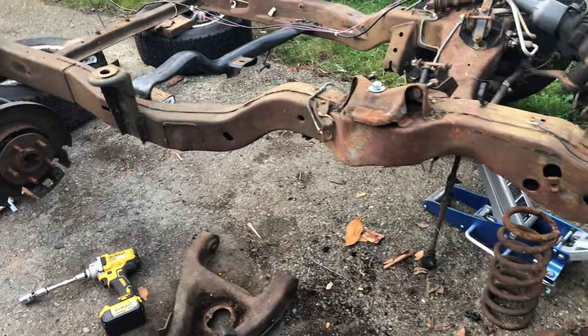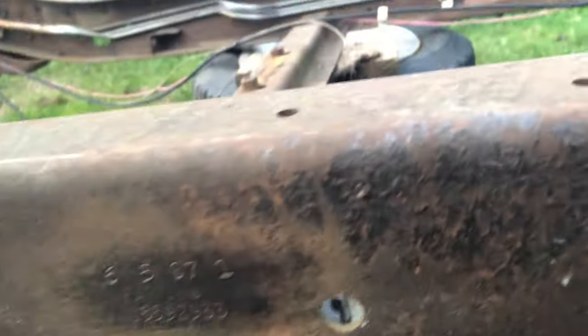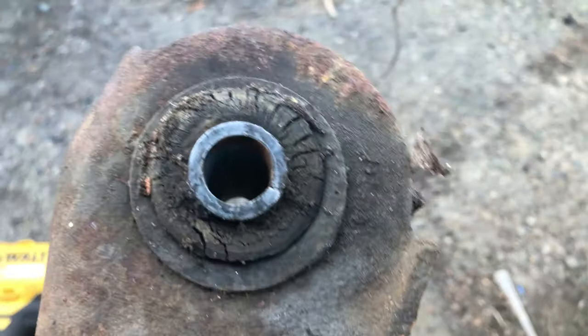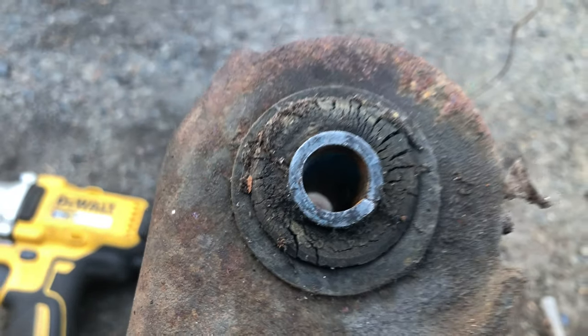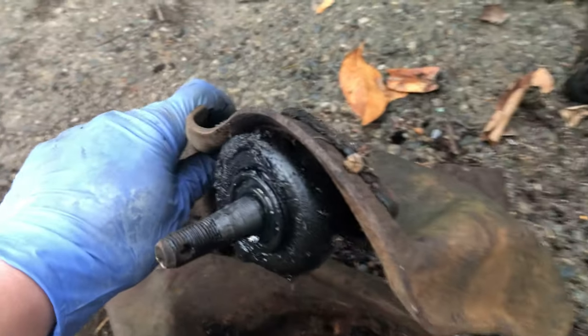I think I finally solved the mystery of how old this frame is. I was doing some looking around and came across this little stamp — 6/5 of '87 — so that makes this frame 33 years old. And if you look at these rubber bushings, yeah, they look like some 33-year-old bushings. These things are worn out, shot, and cracked, and I bet all of these ball joints are probably all original to the vehicle.